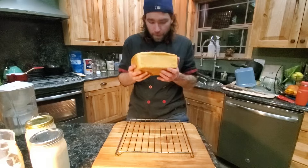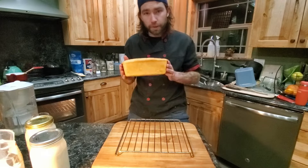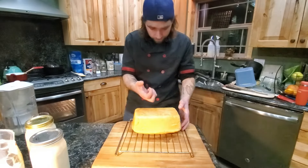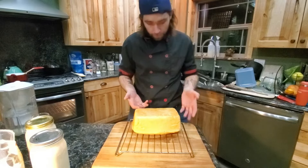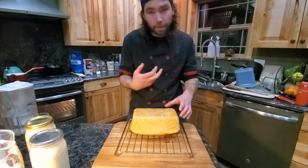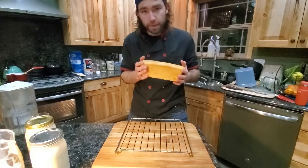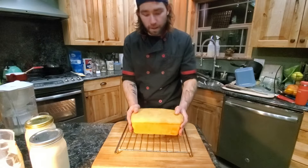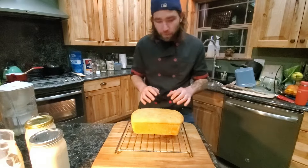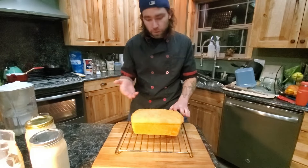Mine's all done — it took about 40 minutes. Instead of relying on a clock, let the bread tell you when it's done. Flip it out of the pan and knock on it. Mine sounds hollow and doesn't feel heavy. I wouldn't cut into it just yet — if you can wait, two or three hours; if you can't, at least 20 to 30 minutes.